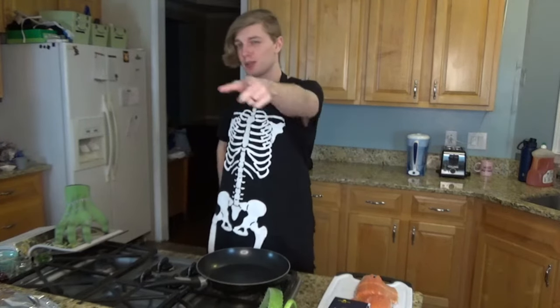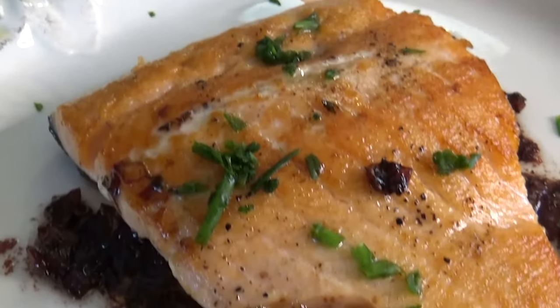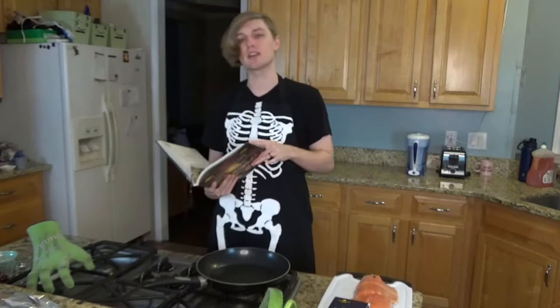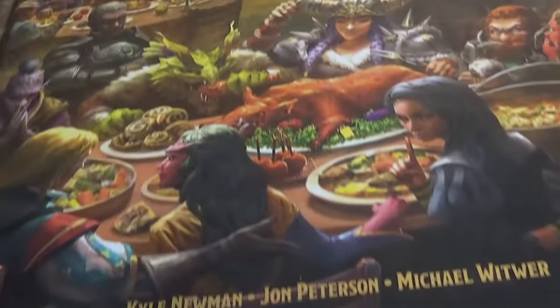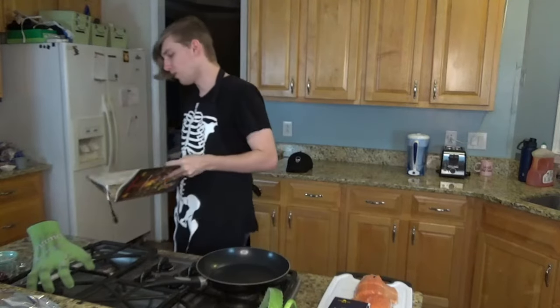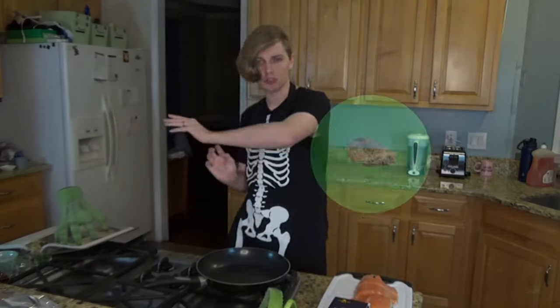Hello everybody and welcome back to Necronoms. I'm your host, Noctum Sky, your resident warlock necromancer, now with apron. And today we're doing dragon salmon. Just as a reminder, in case you missed out last time, everything that I cook here on Necronoms, at least for now, is right out of this book — Heroes Feast, the Dungeons and Dragons cookbook. Wonderful book, wonderful recipes. And yes, today we are doing an elven dish known as dragon salmon.